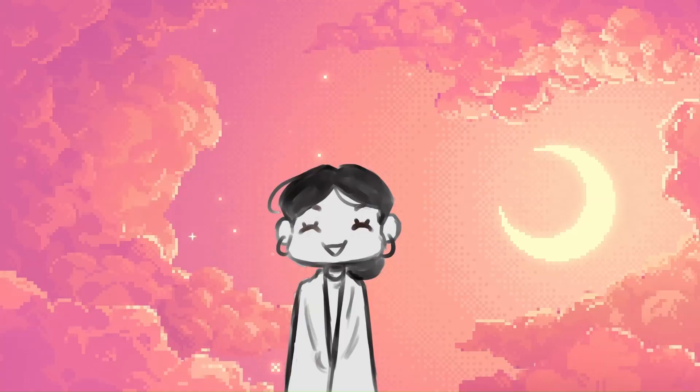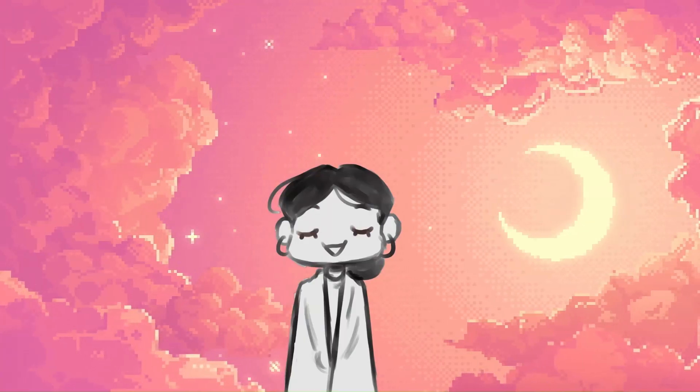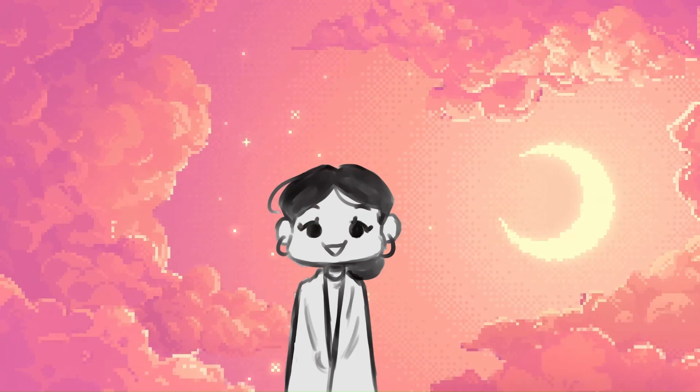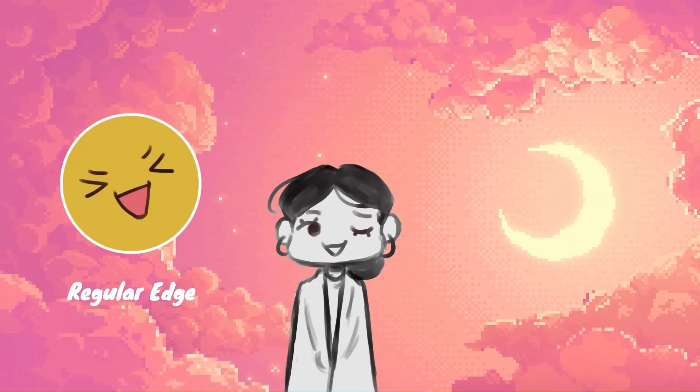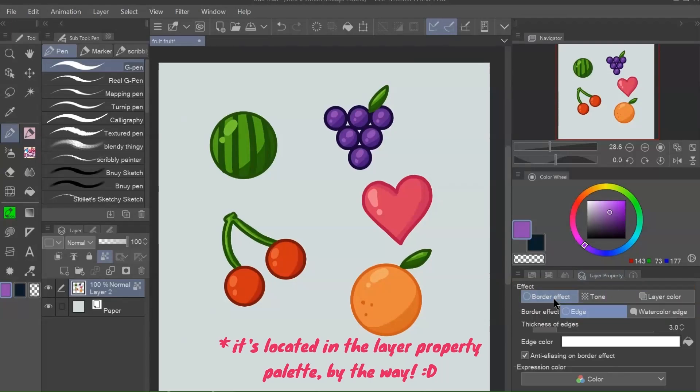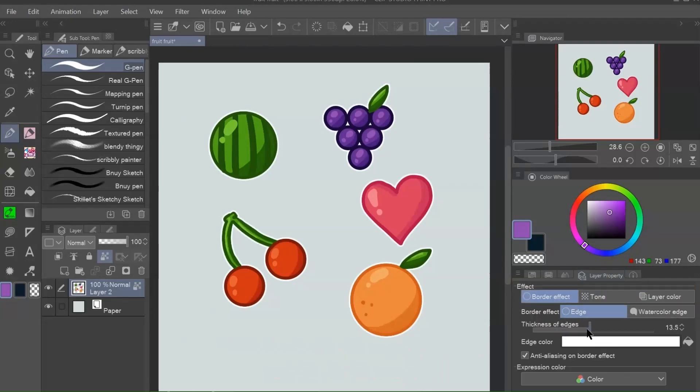The border tool. It is so handy to use when you want a quick line art for something, especially if it's for something with straight lines. There are two types of edges: the regular edge and the watercolor edge. I tend to use the regular edge for things that require a distinguishable difference between the color I've applied and the border of the color shape, like stickers.